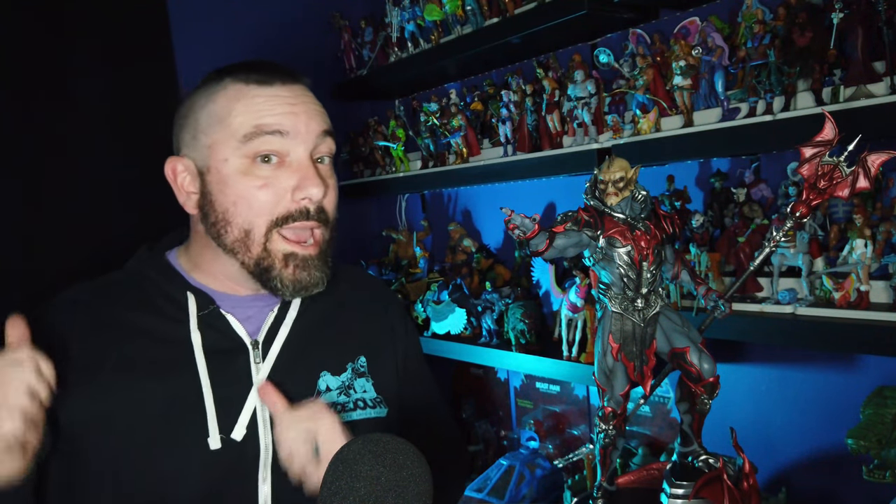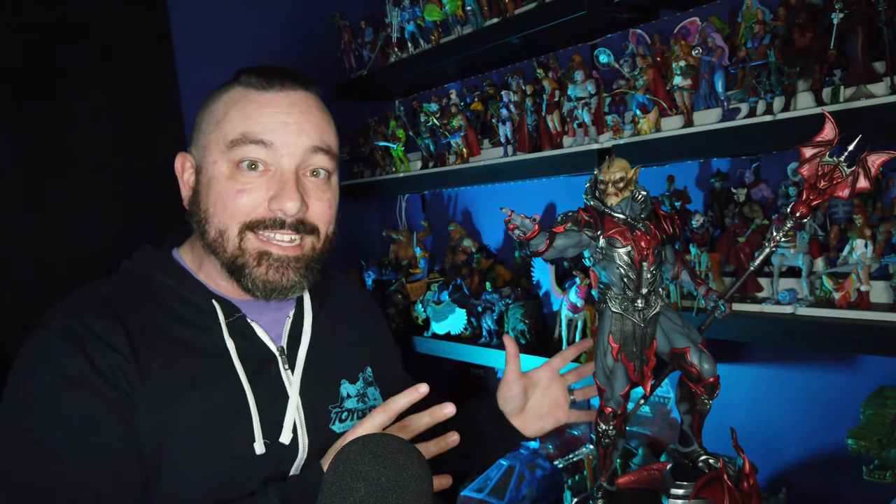Hey guys, I am Pixel Dan and today we're going to be taking a look at the Masters of the Universe one-fifth scale premium edition Hordak maquette statue from the folks over at Tweeterhead. These are amazing premium statues that Tweeterhead is now producing for the Masters of the Universe toy line. I previewed this statue back on the channel when they announced it, and now thanks to Tweeterhead I've got it in hand, and it's also shipping right now for everybody that pre-ordered.